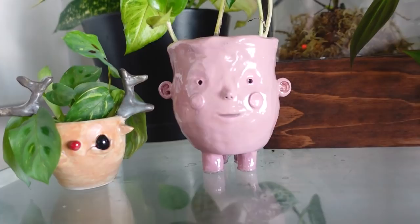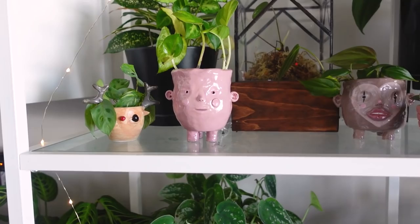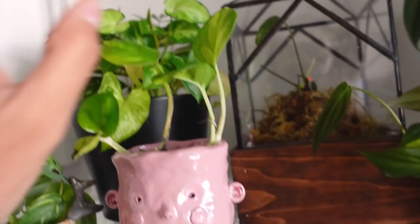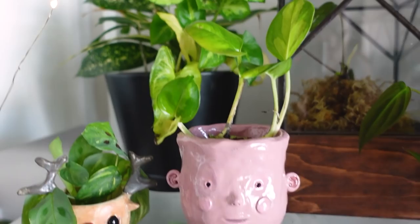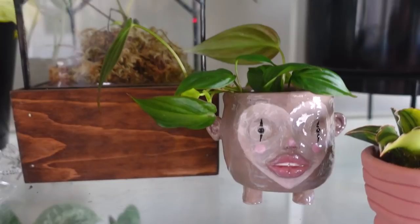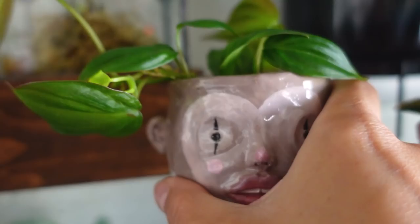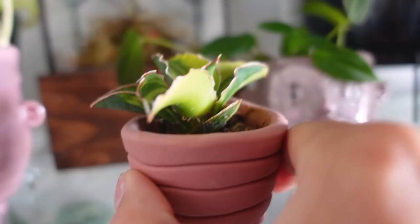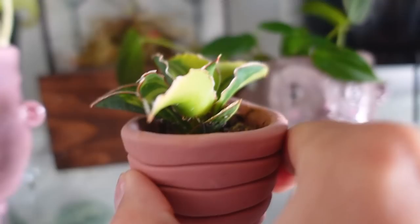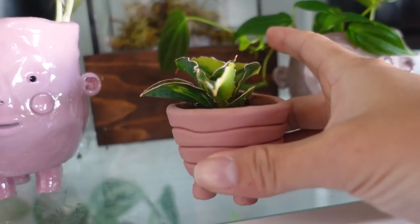And then next to that I have this guy, which is made by one of my favorite ceramicists — it's Pixie Blood on Etsy. I'll have links down below. I just have some global green pothos propagating in here. They didn't do drainage holes on these, which I actually really like because they do a lot of water propagating — so it's kind of perfect. Next to that, I have another one from Pixie Blood. I love the little ears on this one. I think it's so cute — the little makeup is cute. And I just have philodendron micans propagating in water in here doing really well.